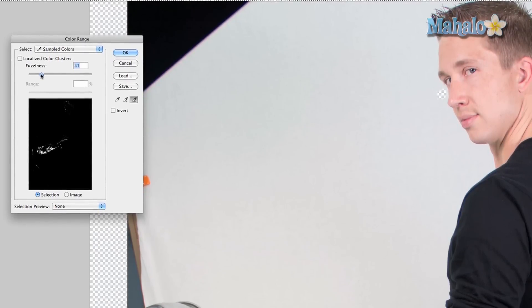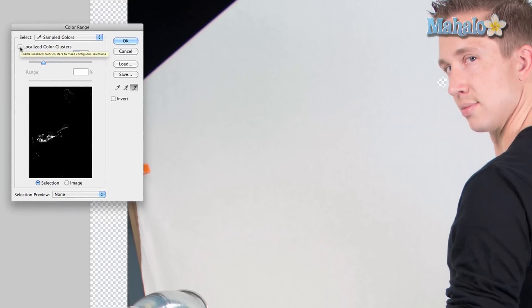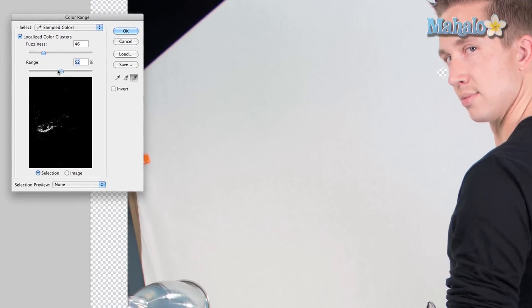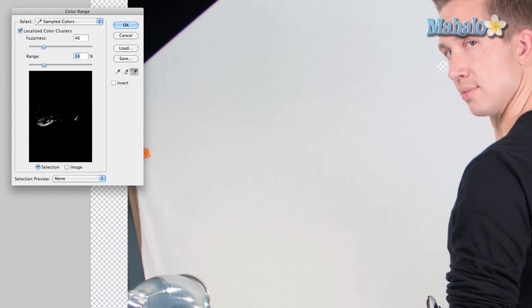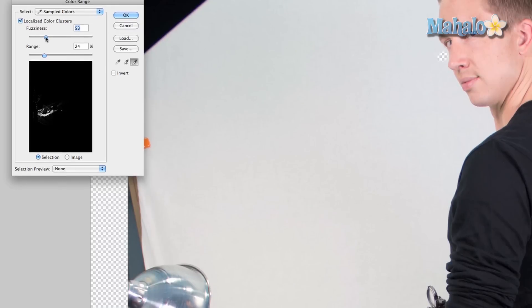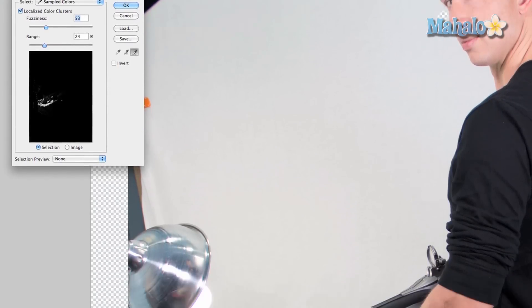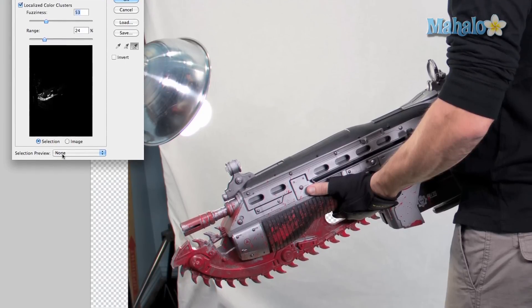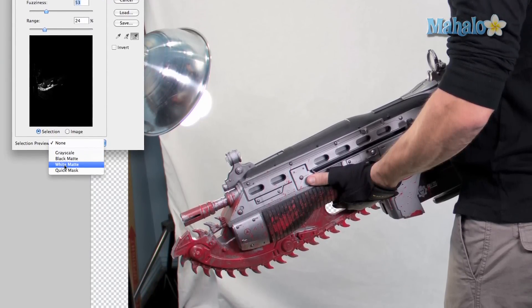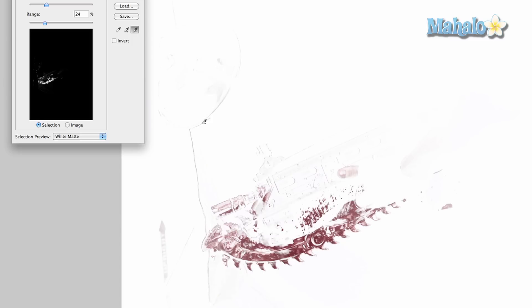It's okay if it's not perfect because you can deselect things later. You can fuss around with the range based on localized color clusters — check that option and mess around with the range, and it will help isolate more of what you don't want. That really helps because it got rid of the rest of Robbie. Back off the fuzziness just a bit. As you saw before, the image was isolated behind white. In the selection preview you can choose between grayscale, black, white matte, or quick mask. Choose white matte and it shows you what's isolated.